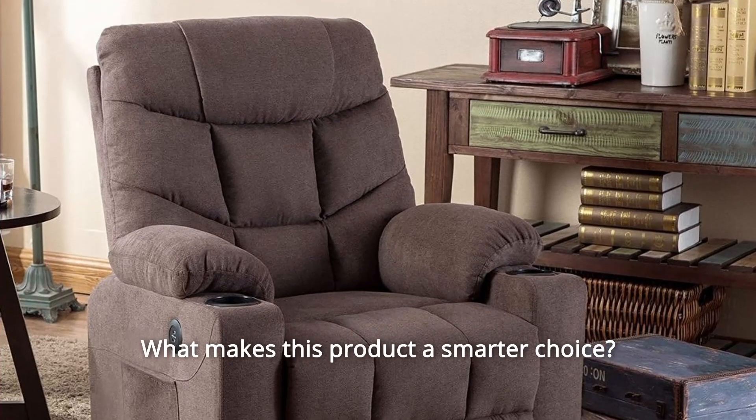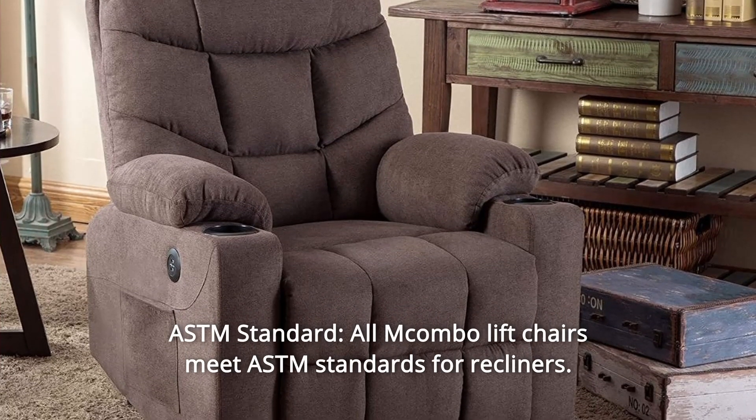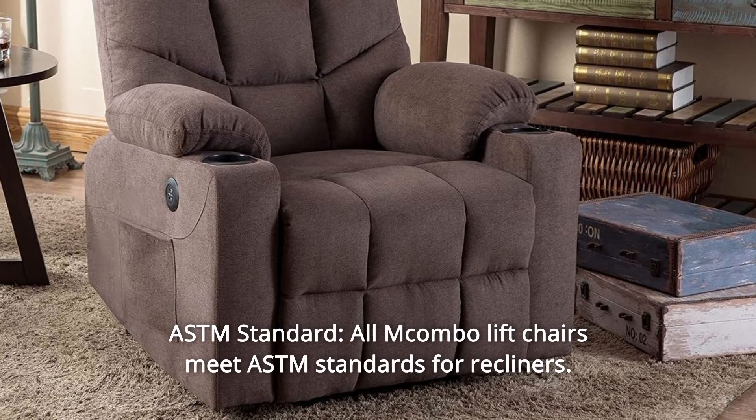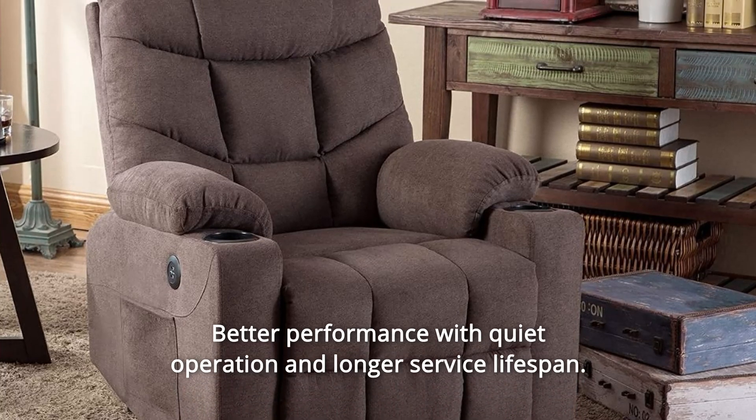What makes this product a smarter choice? Number 1: ASTM Standard. All Macombo Lift Chairs meet ASTM standards for recliners, with better performance, quiet operation, and a longer service lifespan.